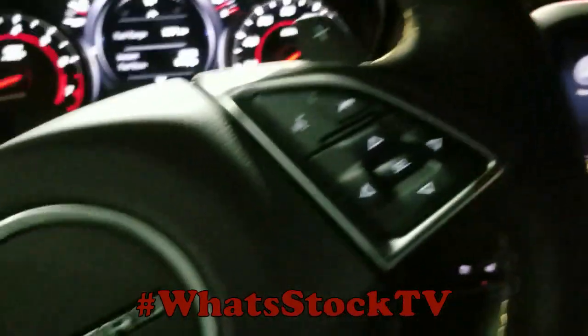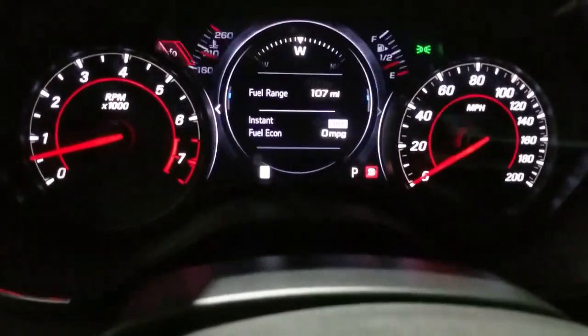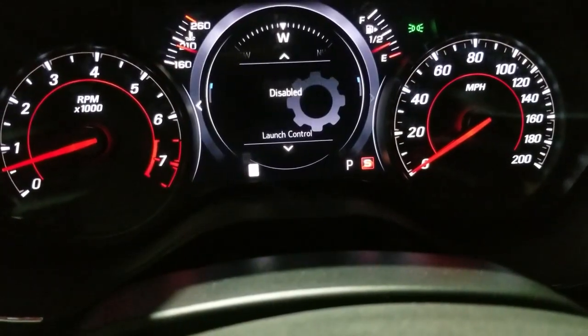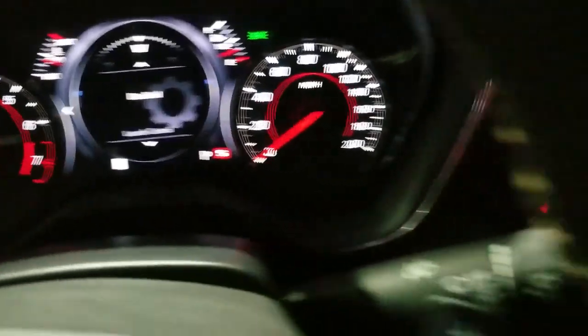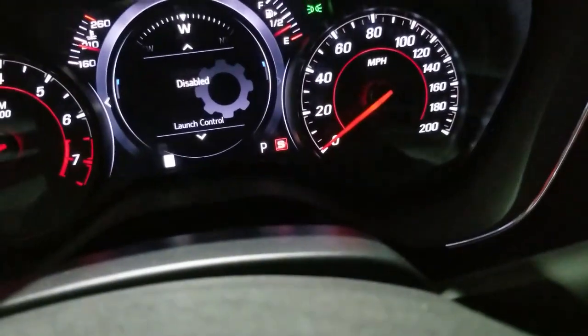Alright, I'm back and I'm gonna try to figure this out. The issue is when you go in here, launch control is disabled. I was looking up some different ways to see if I can get it on. The thing is you got to put it in sport, so we're in sport.